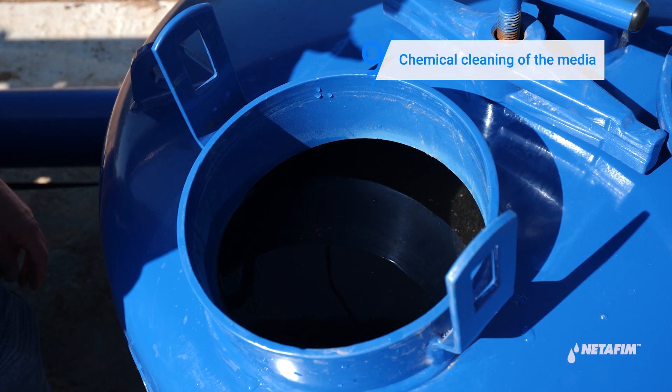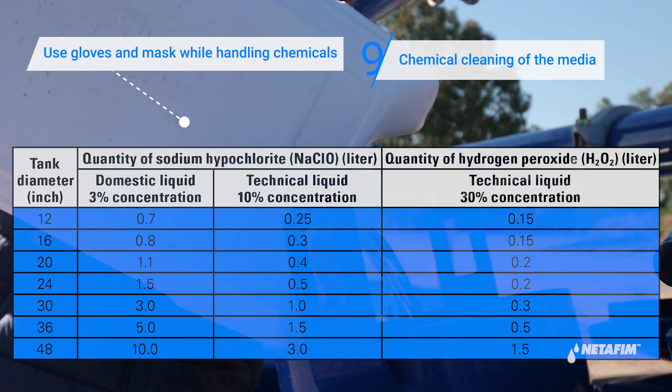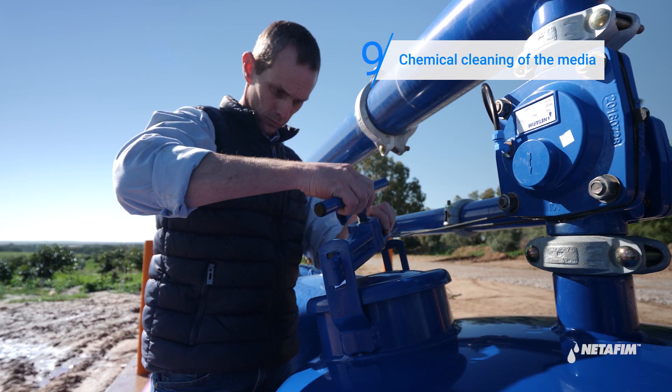Proceed by filling two-thirds of the media tanks with water. Pour the chemical into each tank. Gently stir the media in the tank. Close all the tank's ports.